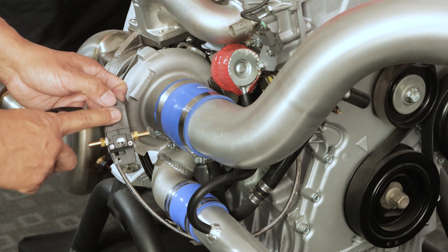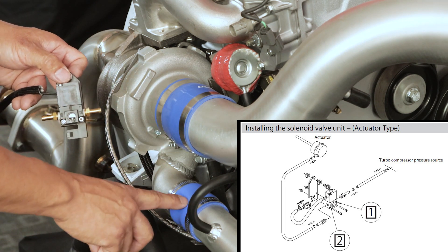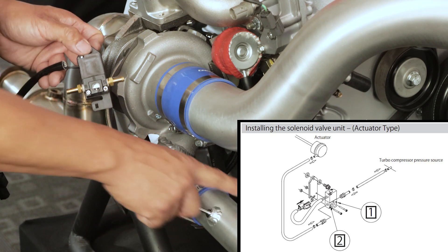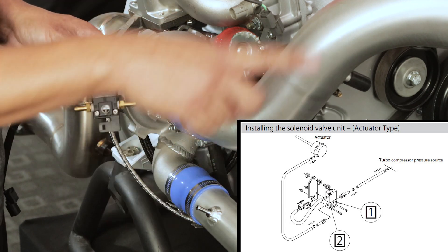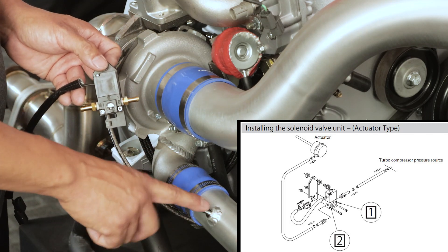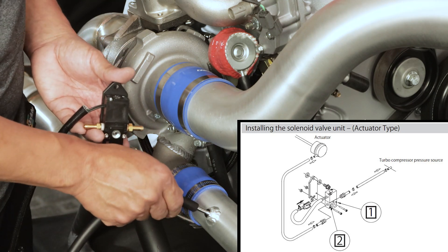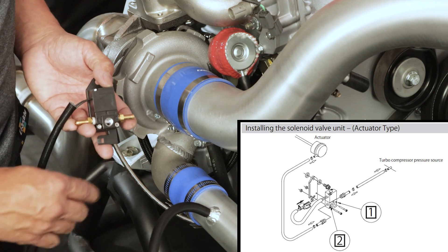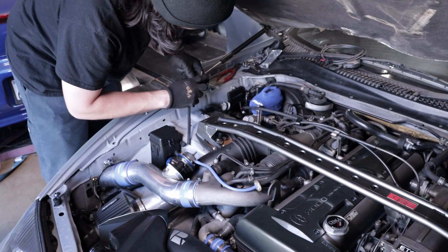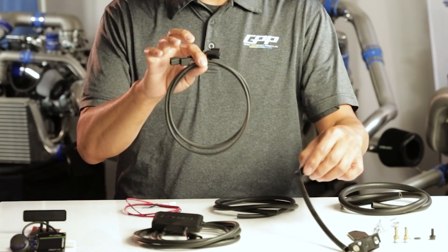Now connect the valve unit. Port 1 goes to the charge pipe pressure source — in this example, the pipe coming directly from the turbo compressor housing. The closest point to the turbo is most ideal for accurate charge pipe pressure. A common mistake is connecting port 1 to the intake manifold, which is downstream after the intercooler and throttle body and won't give the right pressure. Port 2 connects to the hose going to the actuator. Then connect the valve unit harness to the main unit harness, using the included extension harness if needed.